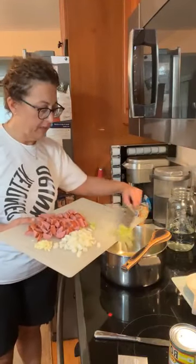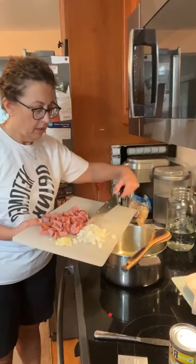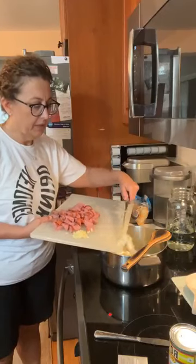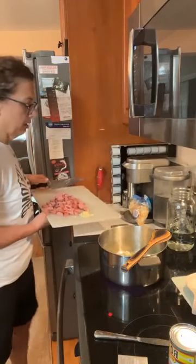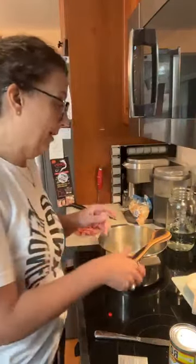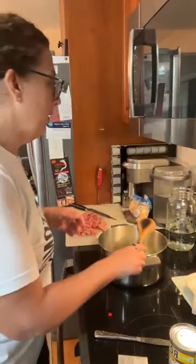That would be our celery, and we're putting in our onion. I did a stalk of celery and about a quarter of an onion. The onion I had was a fairly large onion — it was on the big side. So we're going to start with that.